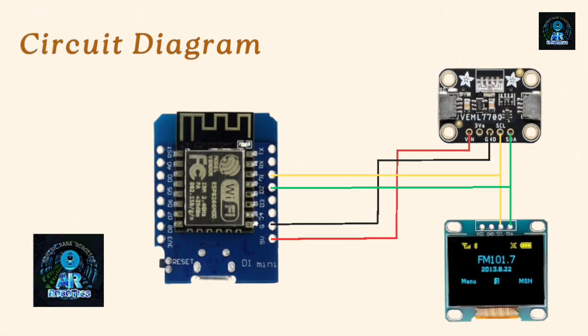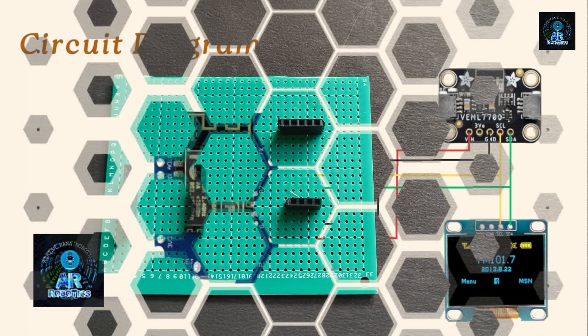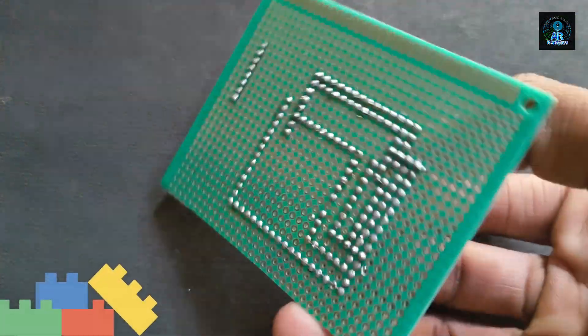This is the circuit connection of our project. You should do all the connections in the same manner. Now move to the hardware part.